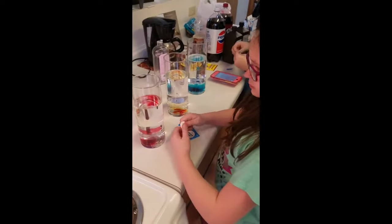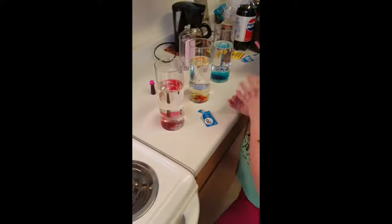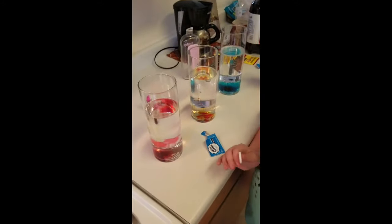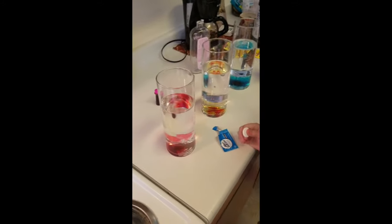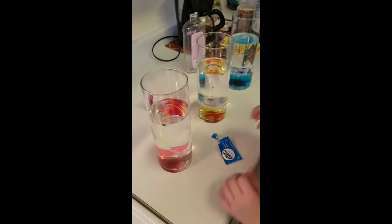Kids' day off, we're doing science experiments. We are making lava lamps! We added baby oil, we added water, we added food coloring, and now we have Alka-Seltzer.